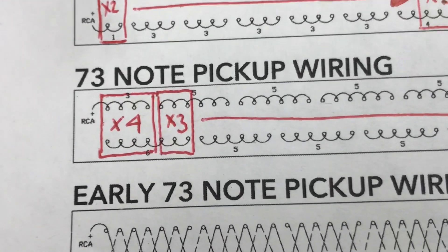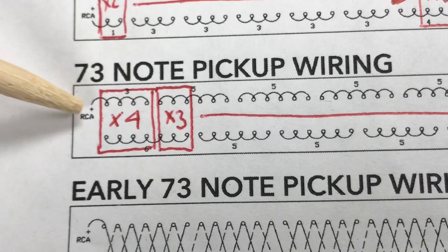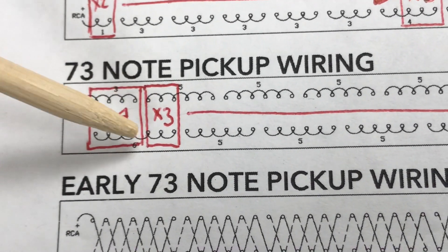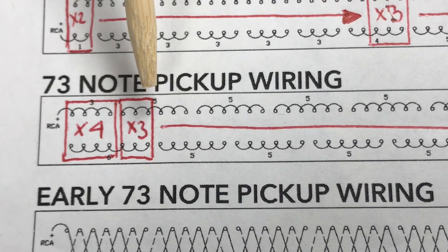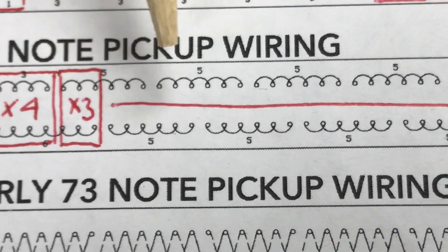On a 73-note piano it's a little bit easier. Your first group is four pickups, and then you have a split point which is the series circuit connection. After that, the rest of the piano is groups of three all the way down until the end.